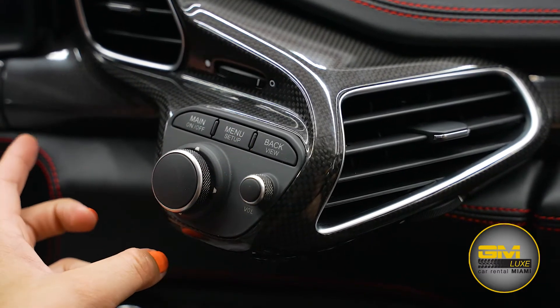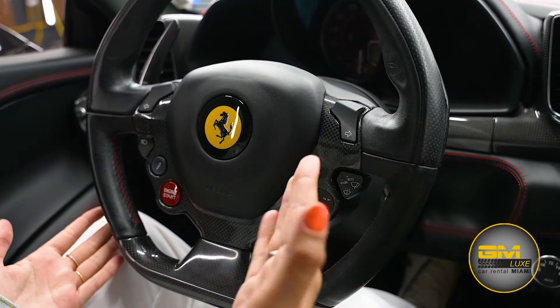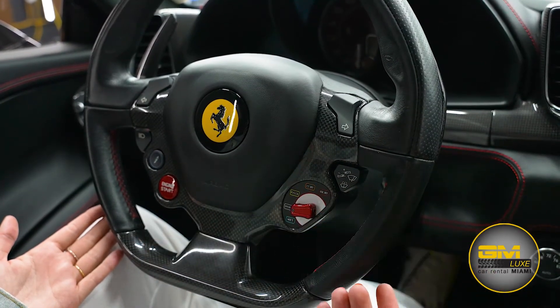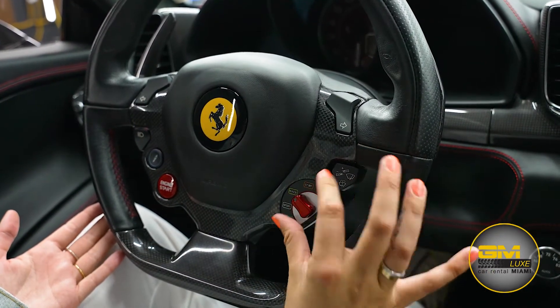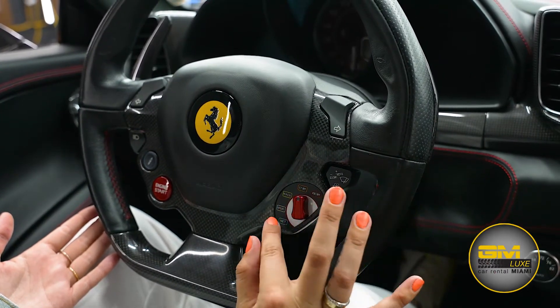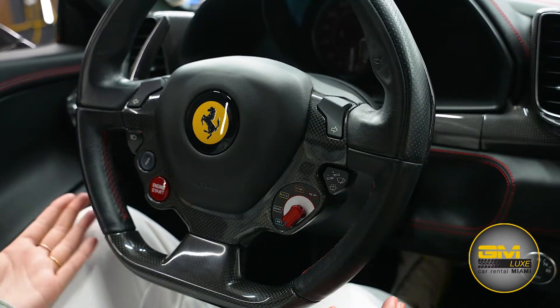Here we have all of our volume controls. And here we have all of our steering wheel controls. For example, this is your driving modes — right now we're on sport, which is the normal mode. Shift it right and you're on race. Shift this and you're in a more stable position. And there is one for the wet road when it's raining really hard.